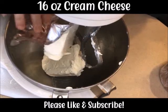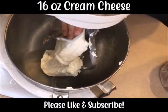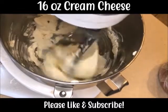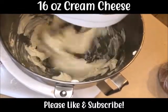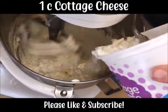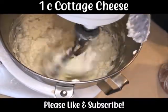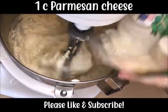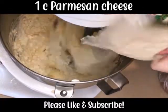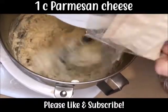First I'm going to make the filling. Add 16 ounces of cream cheese. You can do this recipe in half if you want — we have a big family, there's eight of us, so most of our recipes are pretty big, but they're easy to cut in half. One cup of cottage cheese. You can use ricotta if you like, but for us, cottage cheese is definitely a budget substitute. Then one cup of parmesan cheese. I don't always measure everything — you kind of just eyeball it. You measure it with your heart.